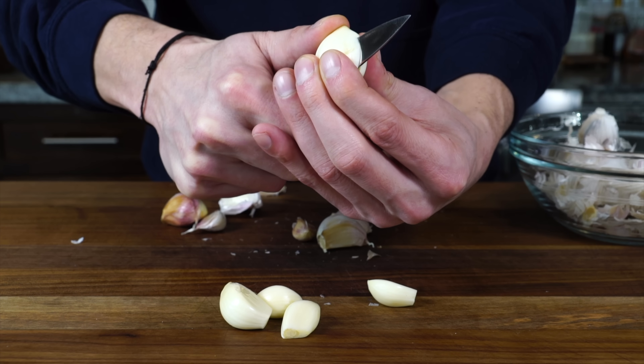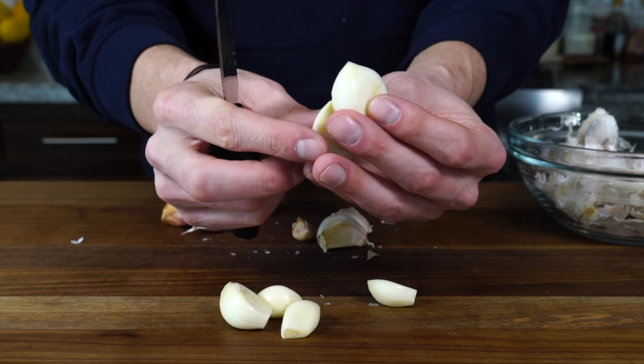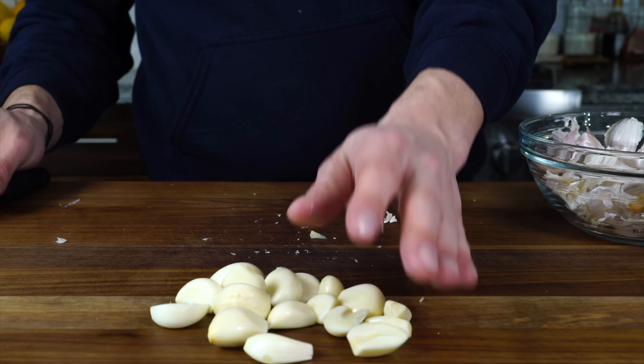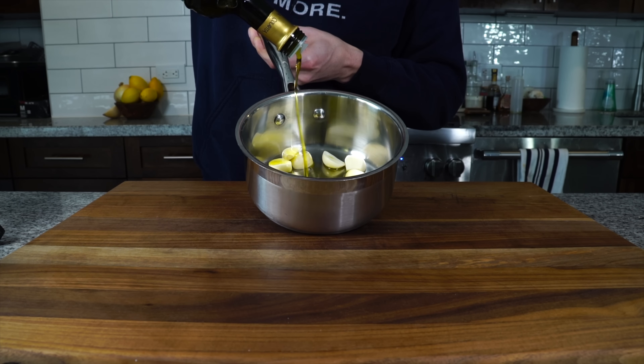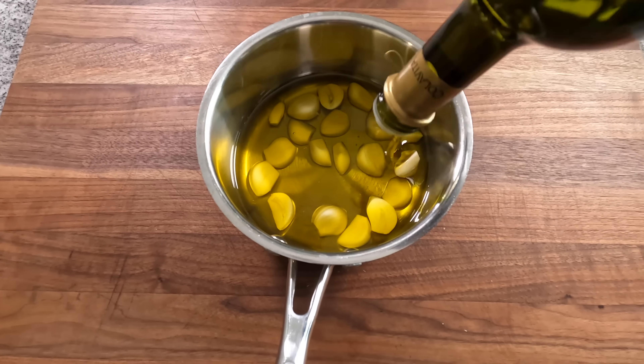If one garlic clove happens to be much bigger than the rest of them, just give it a cut in half. Then we want to get all the garlic into a small pot.